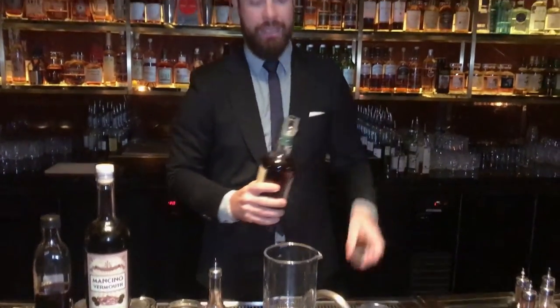Hi, I'm Philip from the Manhattan Bar at the Regent Singapore, and I'm going to make you THE Manhattan. THE Manhattan is our take on a classic Manhattan cocktail.